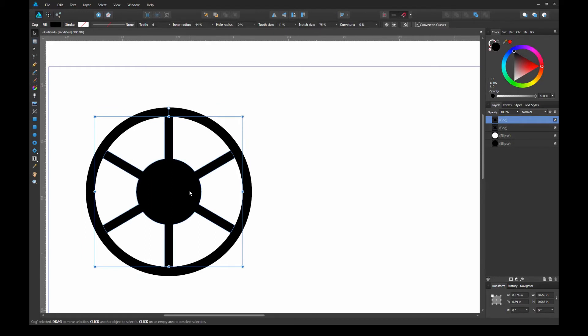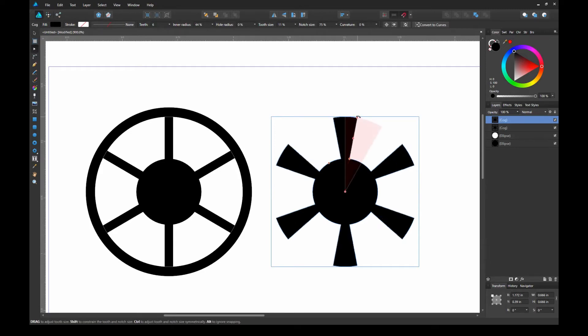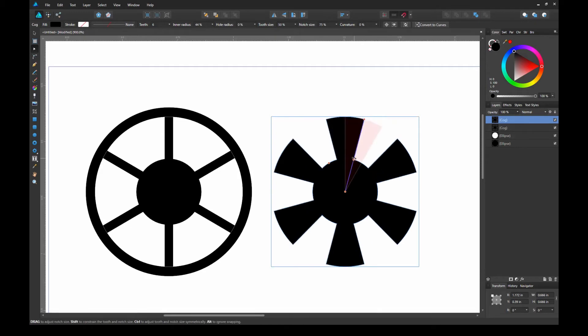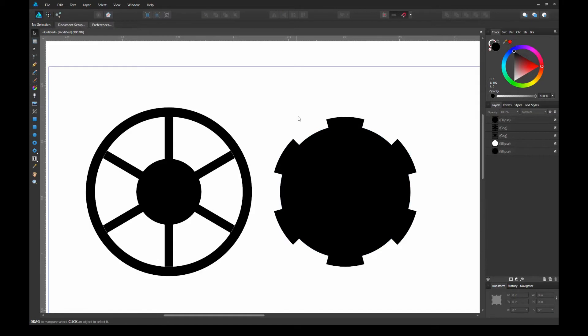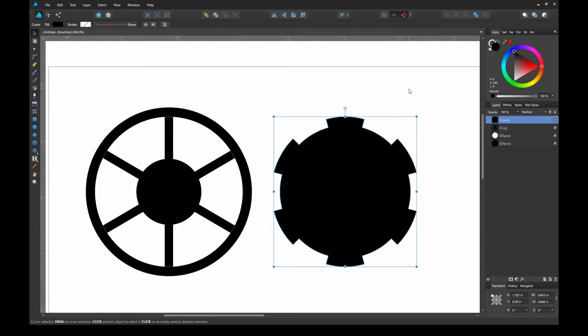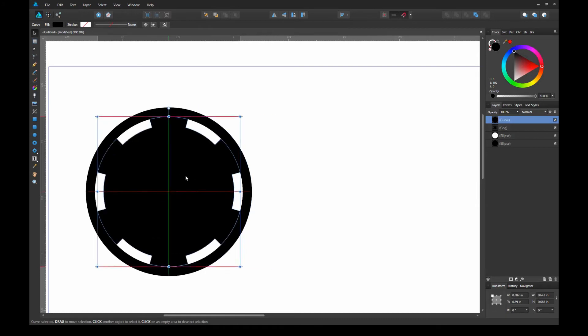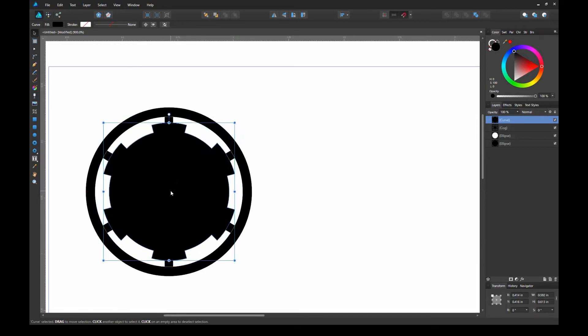Now that I have the shape I wanted, I'm going to duplicate it and manipulate it again. This time I'm going to add another circle shape on top of the cog shape. I'll then select both shapes, go up to the geometry toolbar, and select 'Add' — this combines both shapes into one. Let's go ahead and resize it and fit it into our logo design.